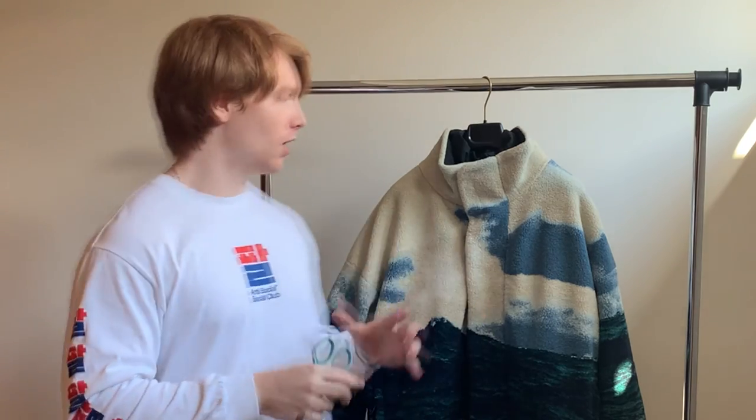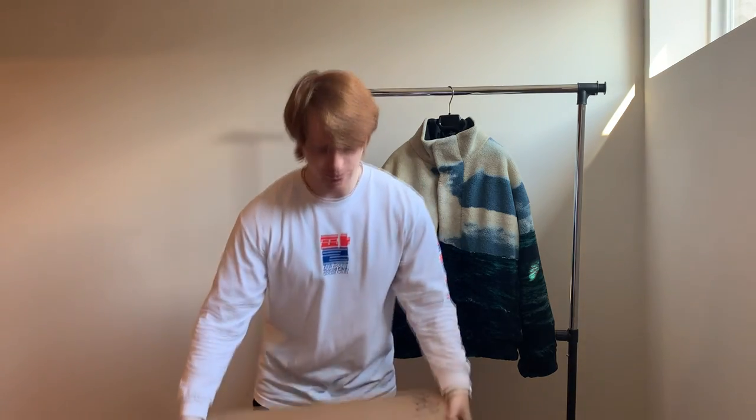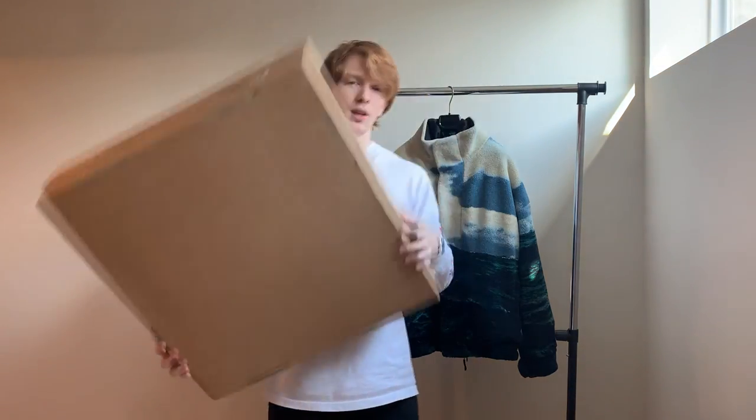Welcome back to Passport Style. As is normal on this channel, I have made a seriously financially irresponsible decision by purchasing this Burberry C-Print Fleece Jacket with Detachable Warmer. And because I'm seriously crazy, I bought a second one to unbox on camera. Let's talk about it.